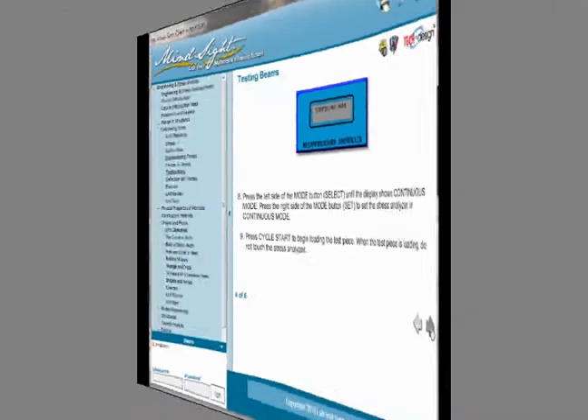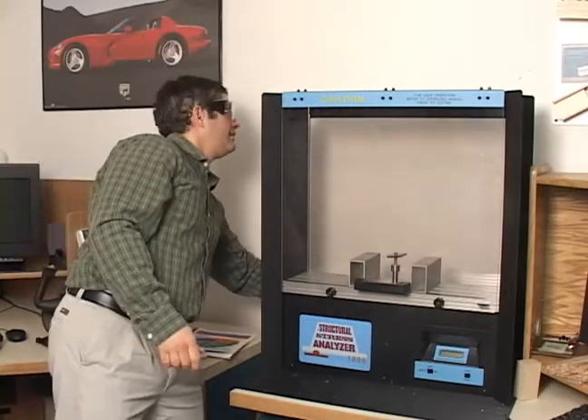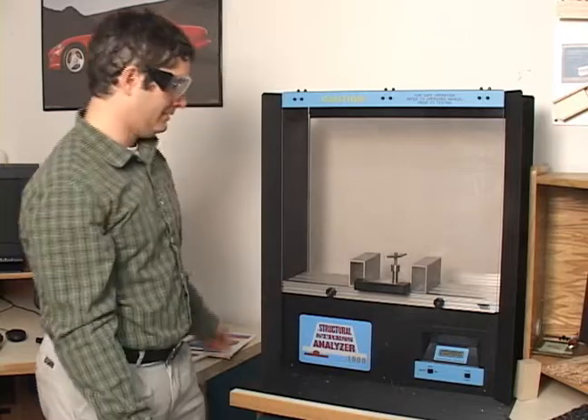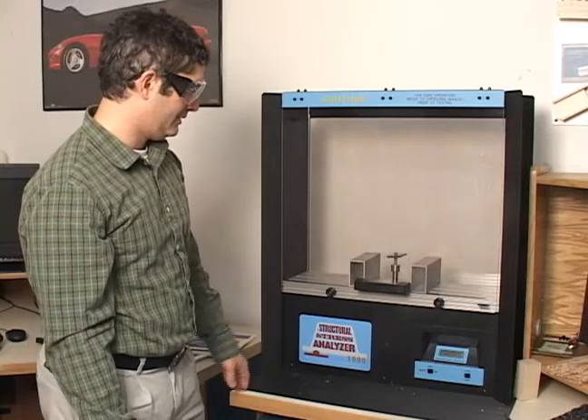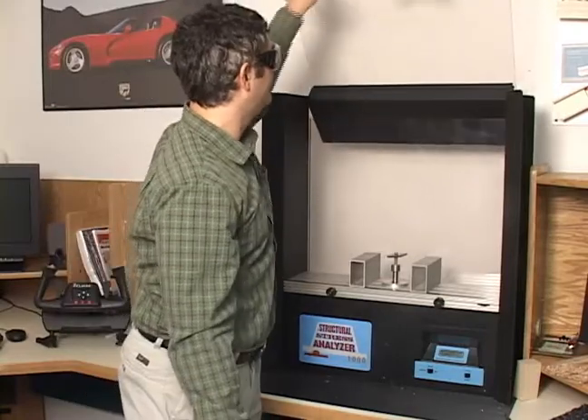The courseware guides students through the activities. To begin using the stress analyzer, put on your safety glasses. Turn on the power to the stress analyzer by using the on-off switch located on the back of the machine. Open the safety shield.